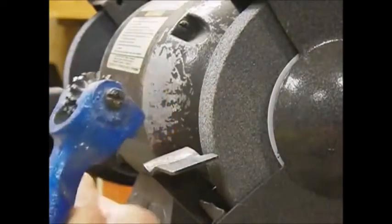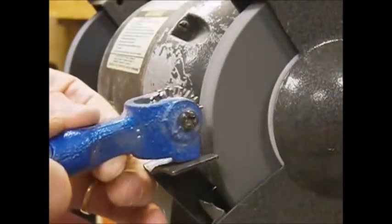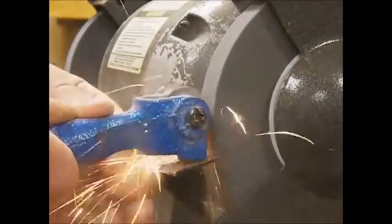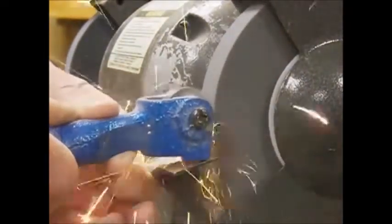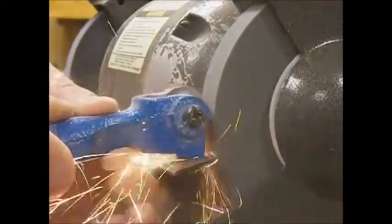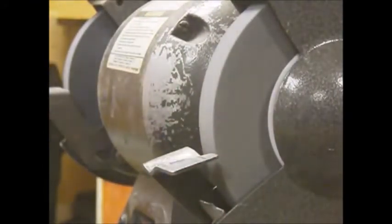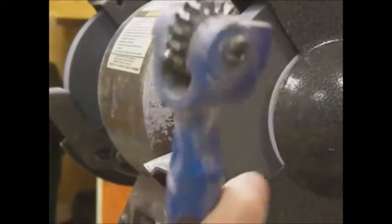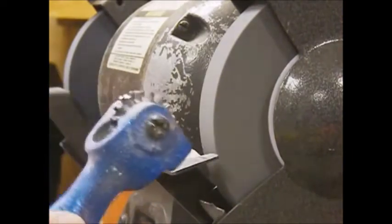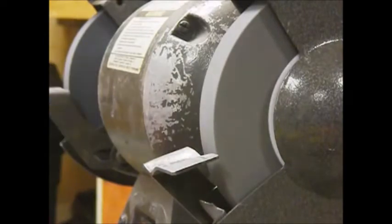So let's go ahead and take a look at how this works. That's basically how you use the tool. It doesn't take much off of the stars, depends on how long you're grinding here. This can be picked up at Harbor Freight. Your wheel's nice and sharp.